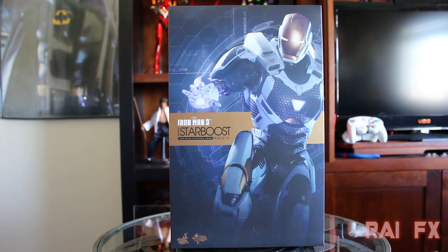What's up everyone, Ryfx here. Today I'm going to provide you with another review — this one is of the Hot Toys Iron Man 3 Mark 39 Star Boost, the MMS 214.